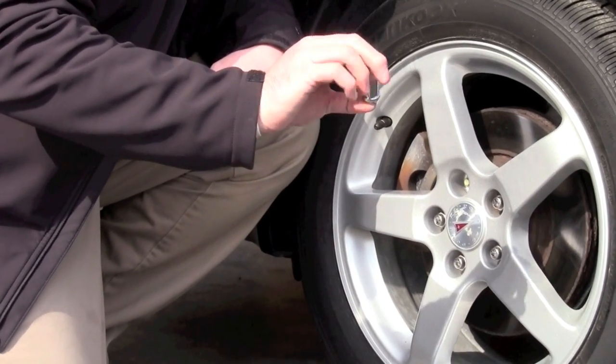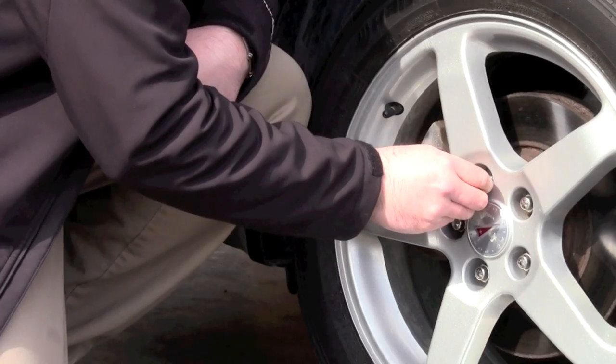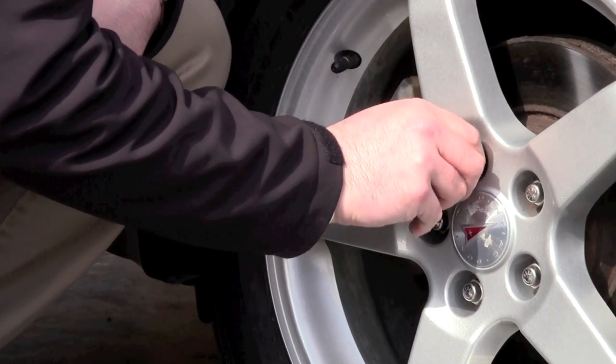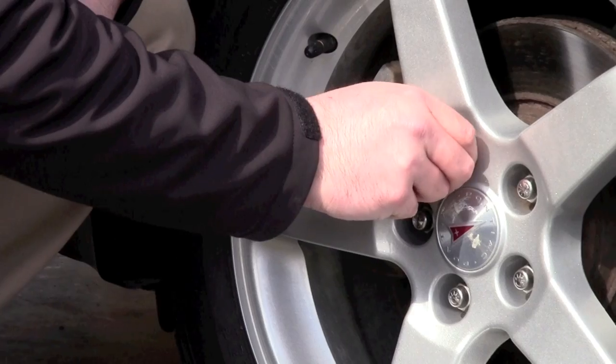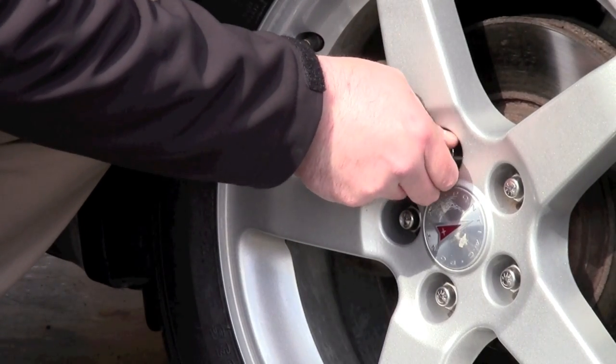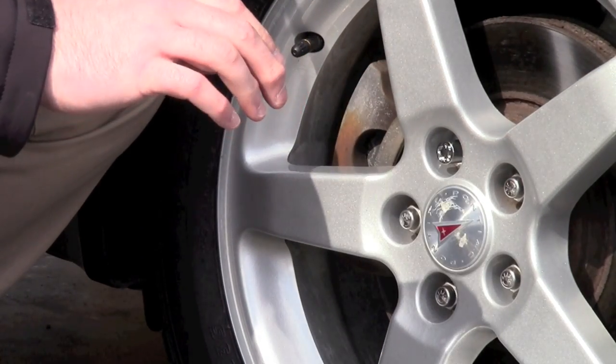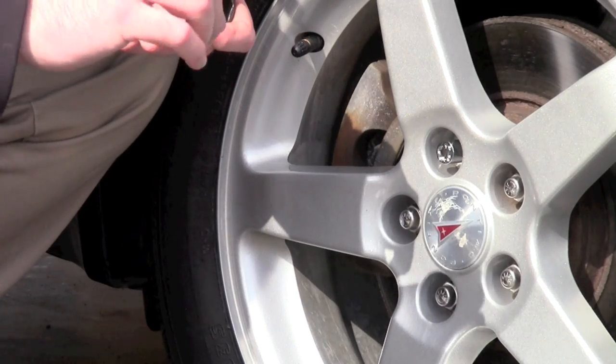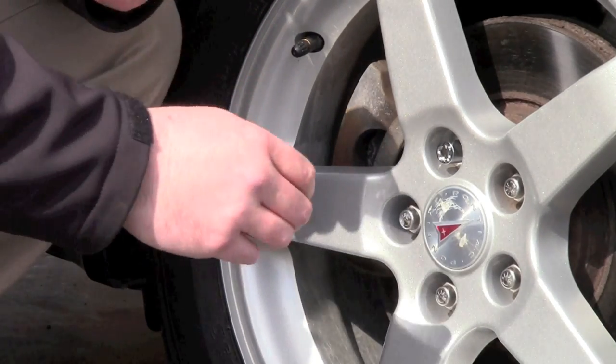Next thing we're going to do is take the tuner wheel lock and just apply it by hand. When installing a wheel lock, you want a minimum thread engagement of at least the diameter of the wheel stud. In this case, the diameter of the wheel stud is 12mm, so we want to have at least that amount of engagement between the lock and the stud.